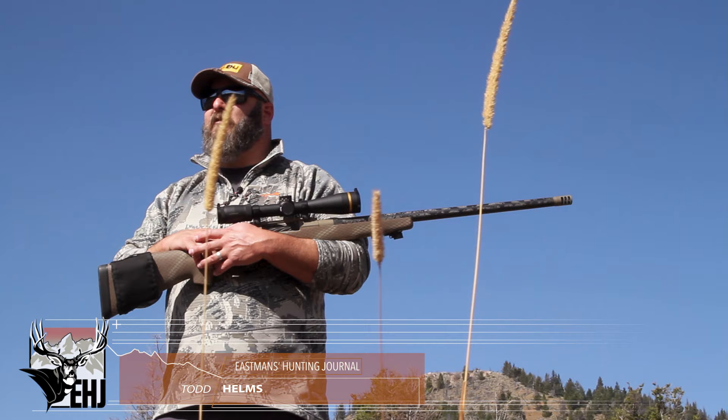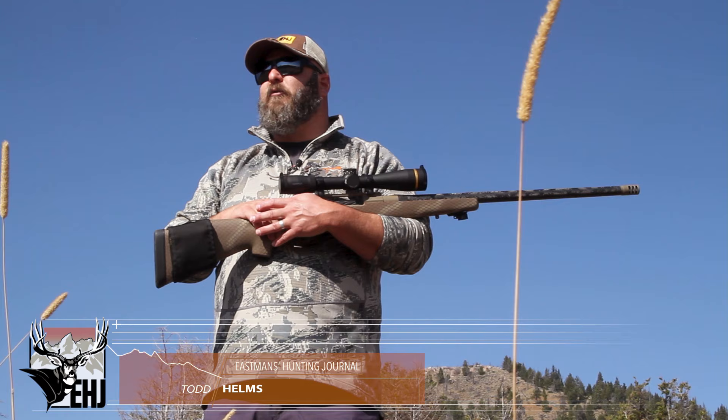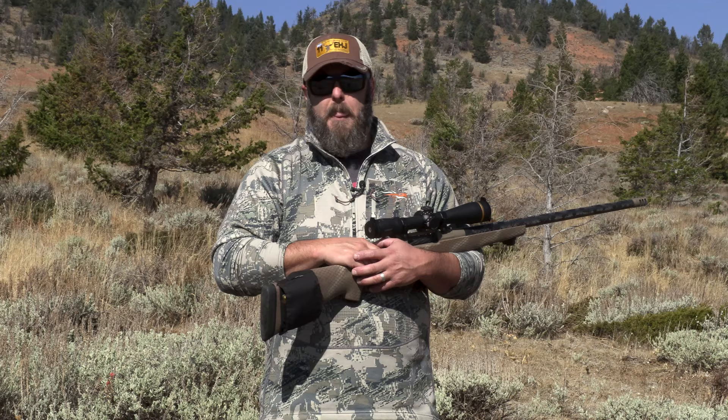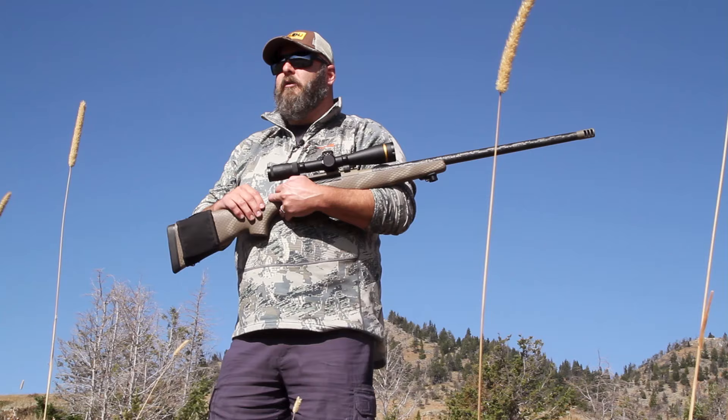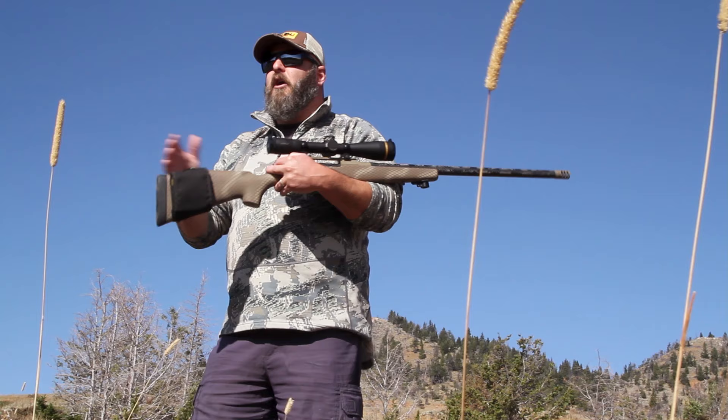Thanks for tuning in guys. While I got you here, drop down, hit that subscribe button, click the bell so you get notifications every time we release one of these gear videos, or anything for that matter, so you can stay up to date on all of the killer content that we at Eastman's are putting out.